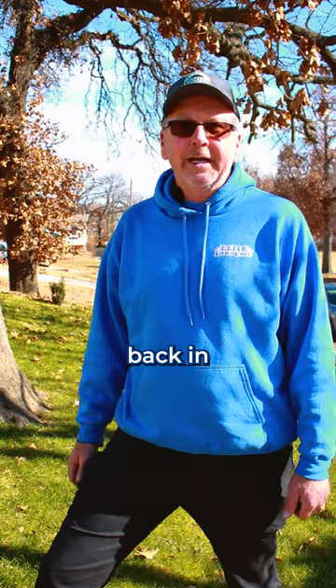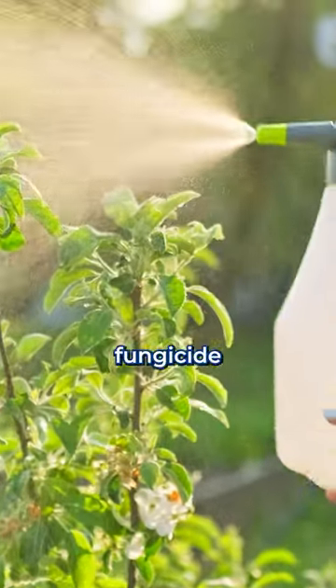Now that we're in the cooler months, there's really nothing we can do about it. This disease will come right back in the spring, so we need to apply a fungicide starting in May.